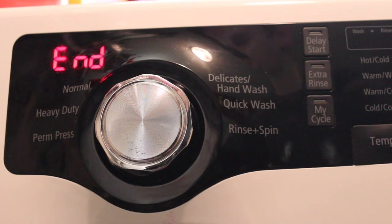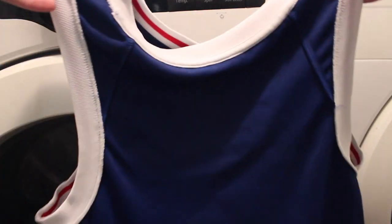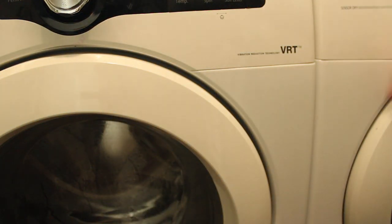So it just ended. I'm going to take it out right now. It's completely inside out, as you guys can see. Everything's intact — all the logos feel fine. I don't see anything coming off, which is good. We washed it according to what it said, and I took it out. I'm going to give it a little shake so the letters aren't sticking to each other. Everything seems to be fine. And then we're going to move on to the dryer.